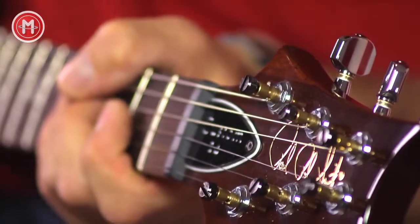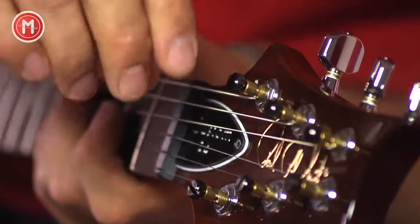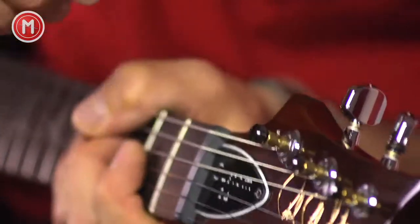Die Custom 24 ist mit Fast-Lock-Mechaniken ausgestattet. Soll heißen, man braucht die Saite einfach nur hindurchziehen und von oben arretieren. Es entfällt also das lästige Drum-Rum-Wickeln.